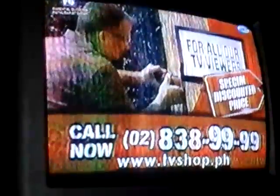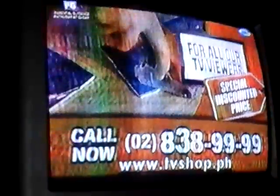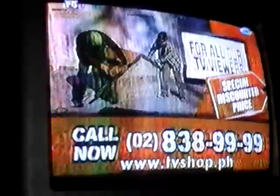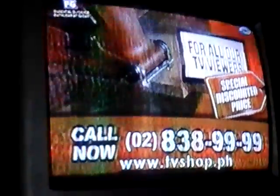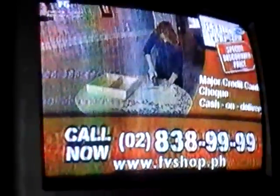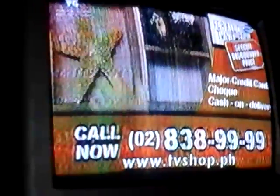So don't wait, don't delay, don't miss out. Just call 838-9999. That's 838-9999. Our friendly operators are standing by right now to take your call. We accept all major credit cards, check, and COD. Hurry — this offer is not available in any store anywhere, so you must order right now. Don't delay. Call 838-9999 and get yours now.